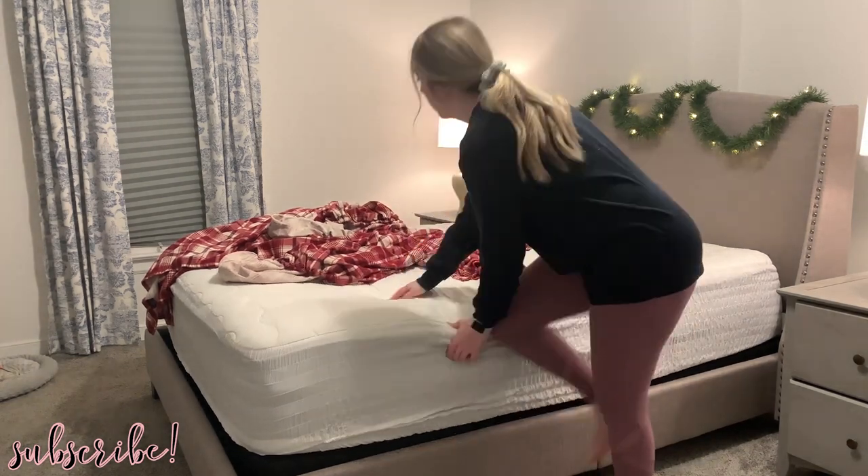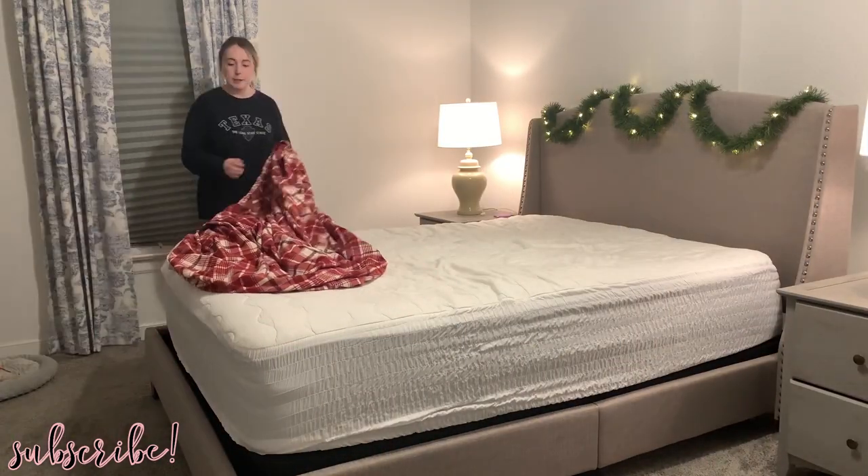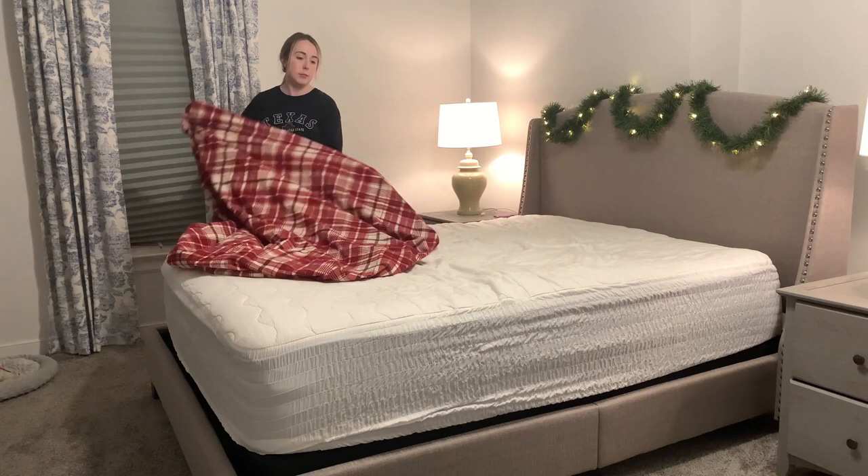Definitely be sure to hit the like button and make sure you're subscribed so you don't miss any more of my Christmas decorate with me videos this year. Let's go ahead and jump right in.